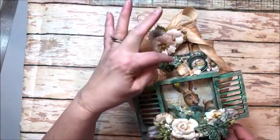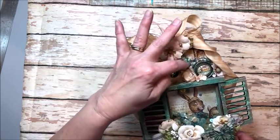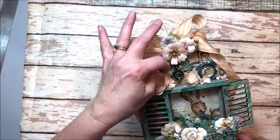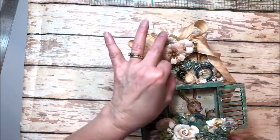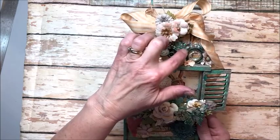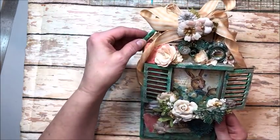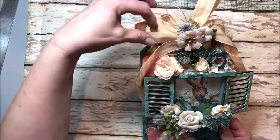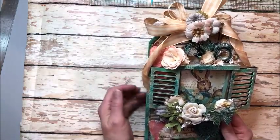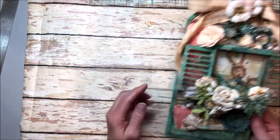Then I layered in some more flowers and created a little charm cluster here with clocks, a sweet little tea cup, an Alice tea cup, Alice's dress, and the White Rabbit hiding in there. These are all from the Funky Junkie Boutique. This alarm clock is actually a brooch — I just took the pin bail off the back and turned it into a wonderful little element. Then this ribbon is from Funky Junkie Boutique — this is the natural 7/8 inch plaid from May Arts.